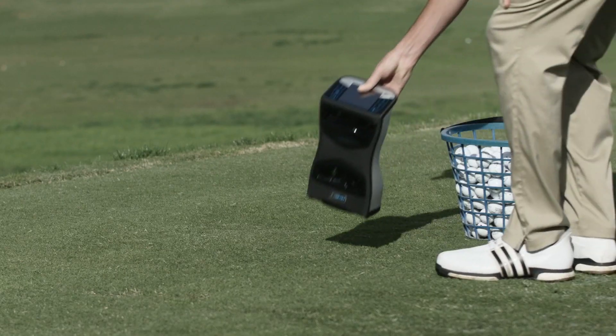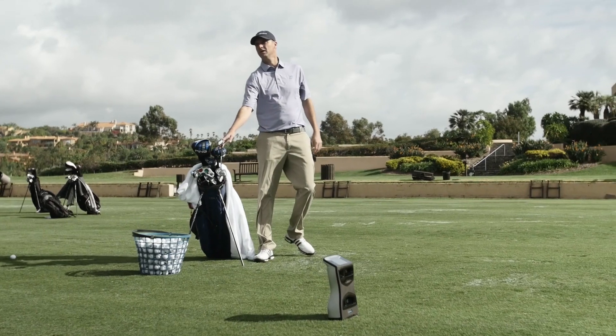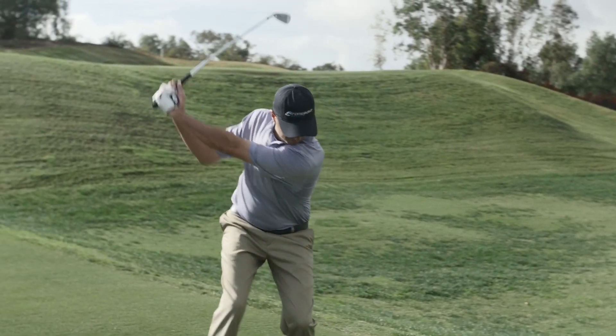It's really simple: you turn the device on, put it on the ground, and it's ready to use. There's no calibration needed, there is no special procedure — just drop the ball and hit it.